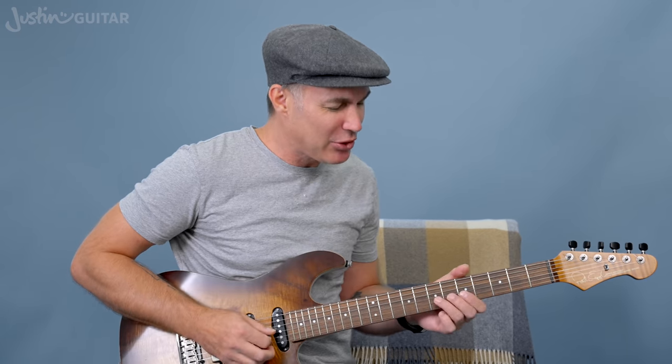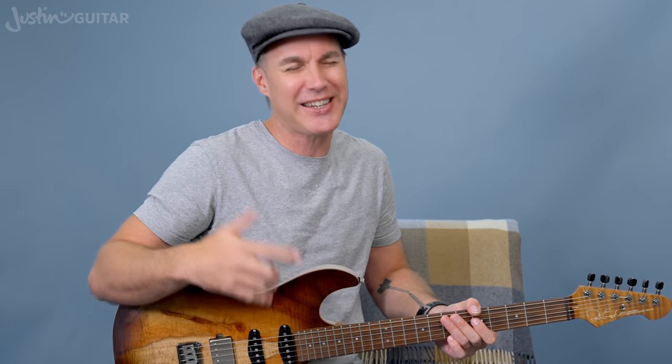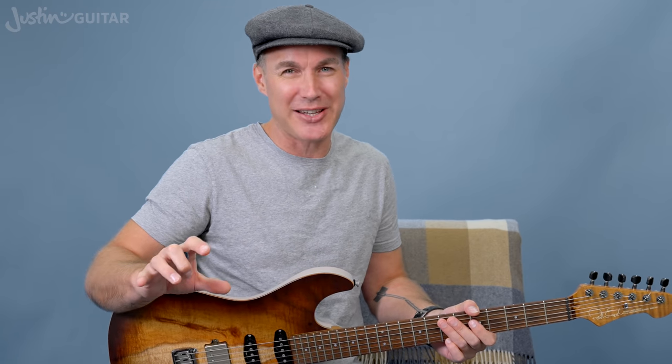It ain't just a blues thing. A lot of people see string bending as being like, yeah, if I'm going to do the blues, that's where the string bending is going to come in. But it's just as useful — in fact, it's potentially more beautiful in a major scale context. But there are some really, really important things to remember, because if you don't do them, it's just going to sound really awful.